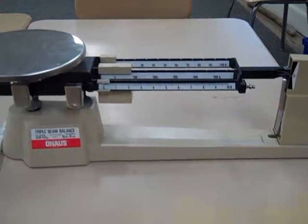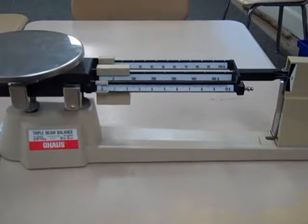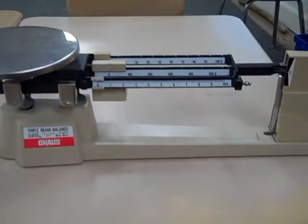Hi kids, it's Mathster Vakas. I'm showing you a triple beam balance. A triple beam balance is used to measure the mass, or how much something weighs, in grams.